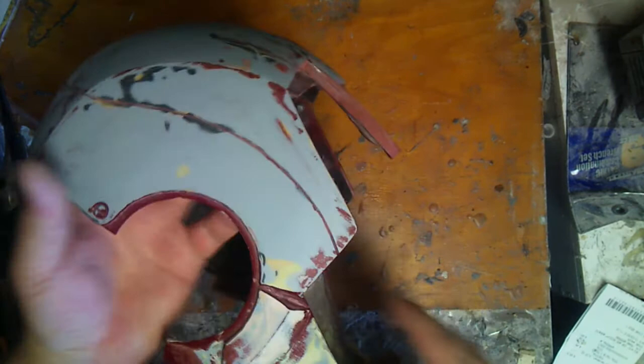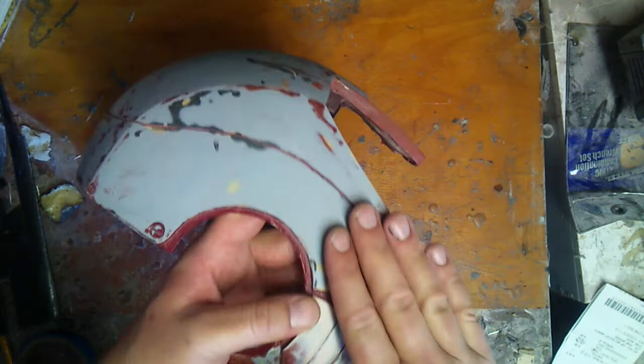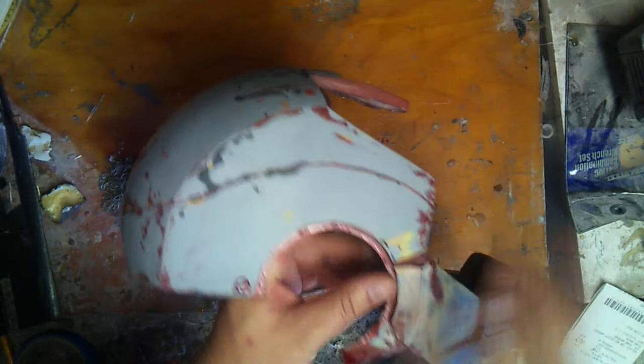In an effort to smooth it out and get it prepped for molding, you can see there are some low marks here where the red paint was. Now if you're going to cast something, it's better to have it smooth. Use a gray primer first, then a red one on top, and then maybe a gray one on top of that, so you can kind of see the layers as you sand through them and not go down too far.